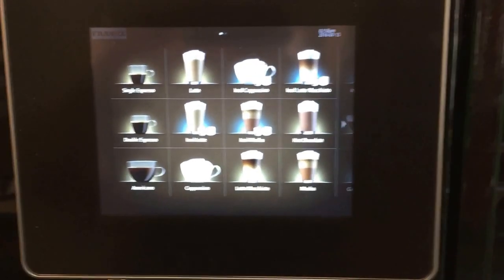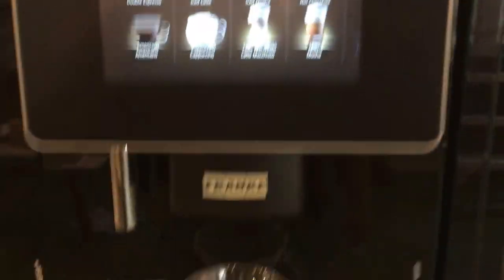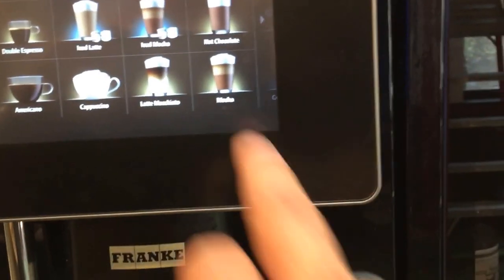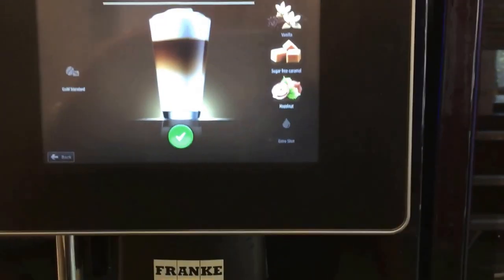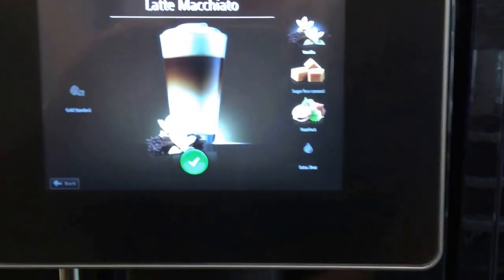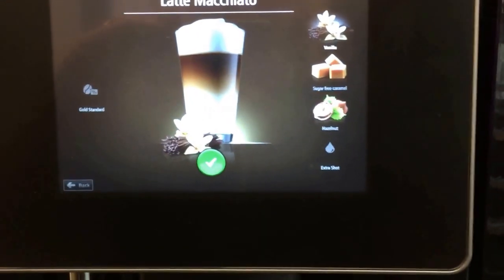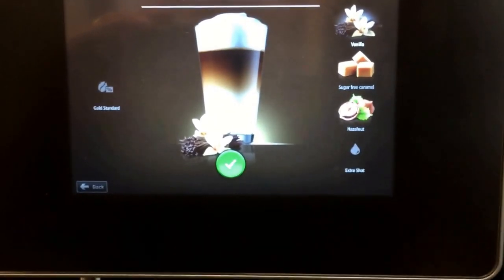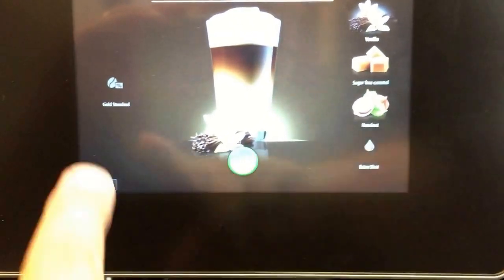And of course their picture icon menu. Let's make a latte macchiato — we'll select that. Let's go with vanilla, we'll keep it simple. We have two beans in here: we have our Silver Certificate Espresso and we have our Gold Standard Espresso.